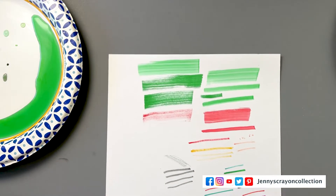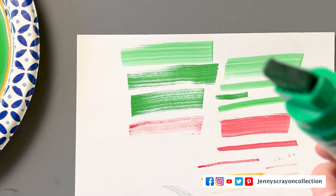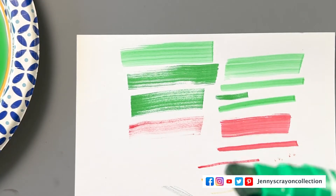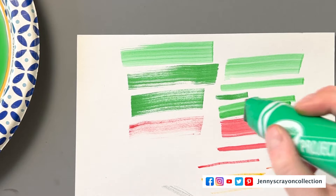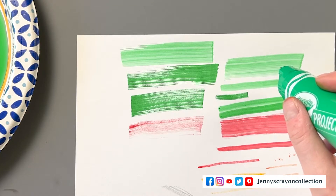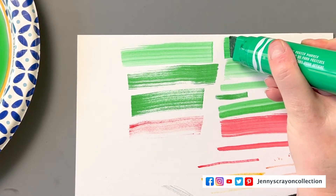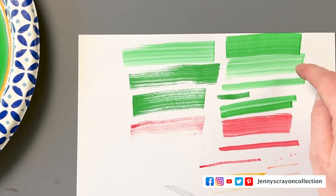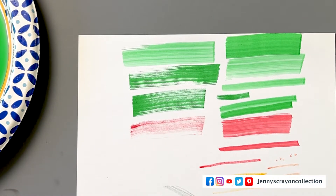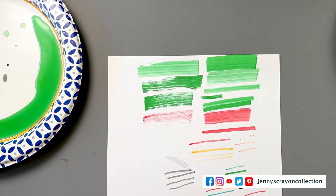Let's go back to the big green Crayola markers that we did at the beginning. We've given them some time. Before, the tip was light green, but now it's darker green — we're already getting an improvement. This was the original when we first tried to revive it, and this is later. We're already seeing a darker color coming through. So the key things are: reactivate that nib, and then have patience while it reactivates, because it's not going to happen all at once — it takes a minute.